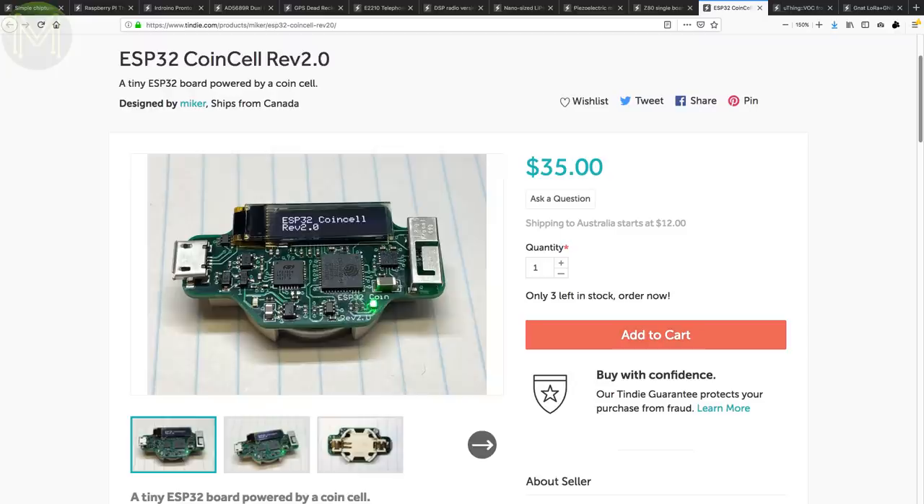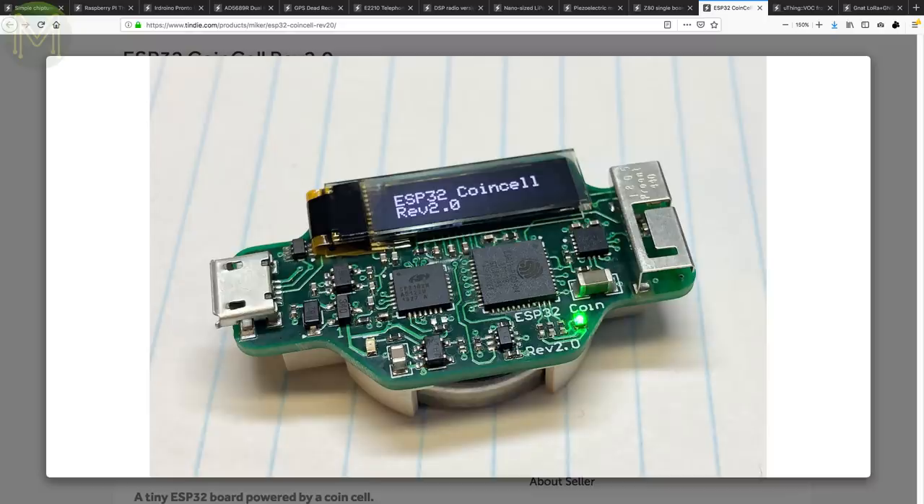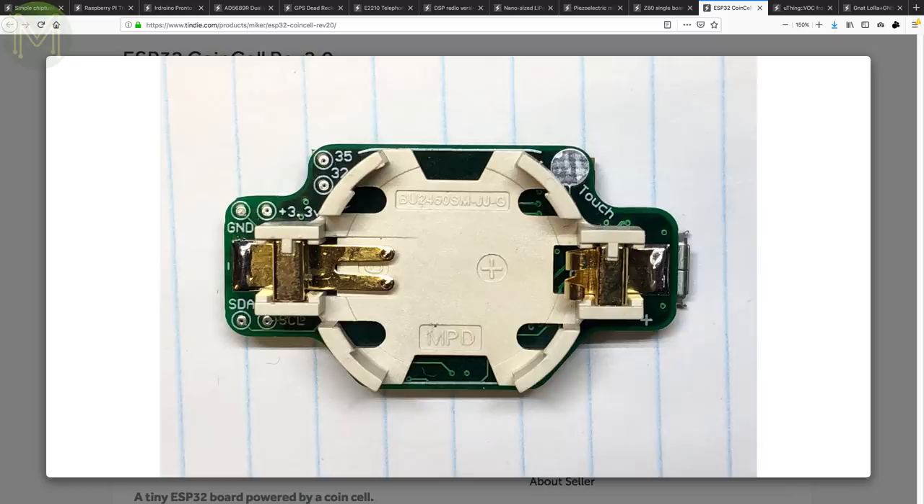The ESP32 CoinCell is a tiny board that measures no bigger than a CoinCell battery holder. Not only does it run the ESP32 PICO D4, but has a small 0.69-inch OLED display, 3-DOF accelerometer, LiPo charger and USB port for both charging and UART. It doesn't have the world's best uptime as Wi-Fi is pretty expensive on battery life, and even in Ultra Sleep mode the ESP32 can draw up to 0.2mA — which is a lot for such a tiny battery. Still, it's pretty cool.